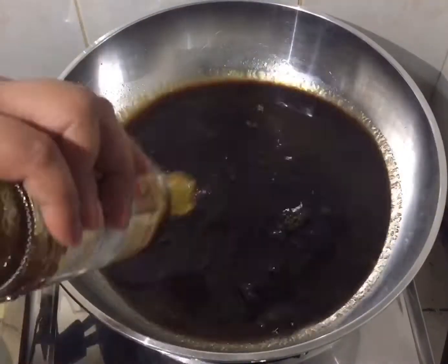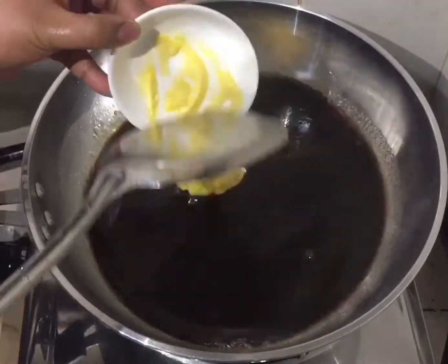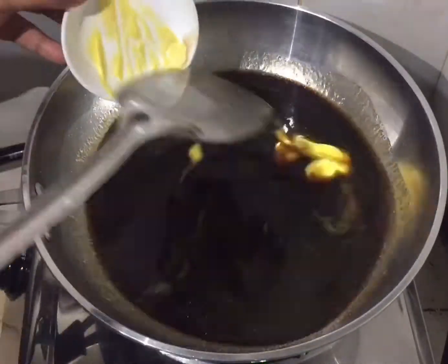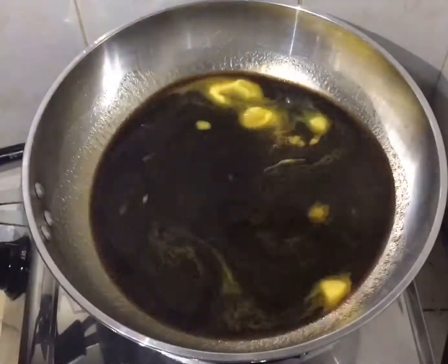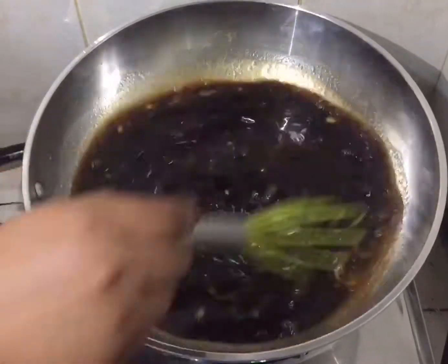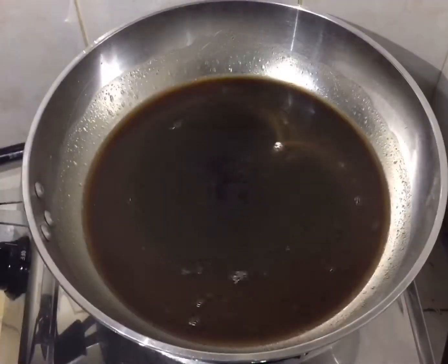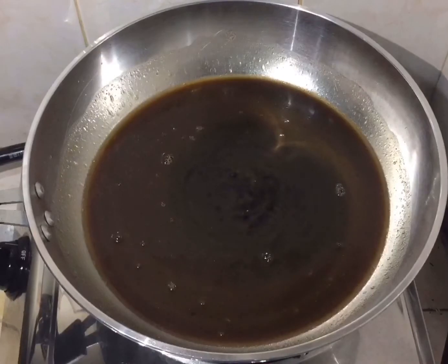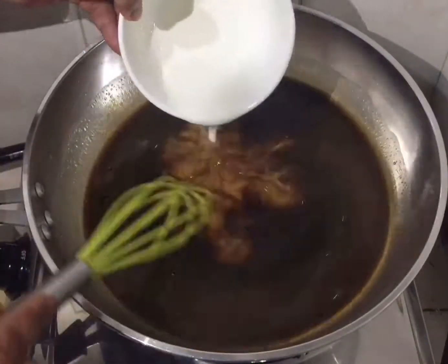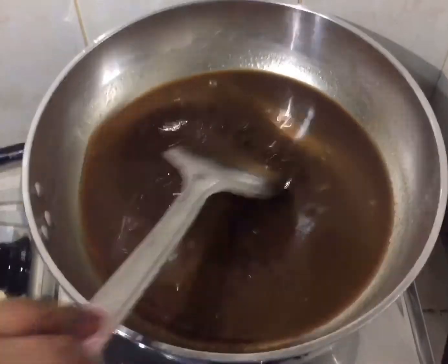This is the liquid we cooked the chicken in earlier. I drained out the garlic, then added some butter and the remaining Mamacita marinade sauce from the bottle. Mix it together. By the way, I forgot to mention earlier — I also have some cornstarch here.